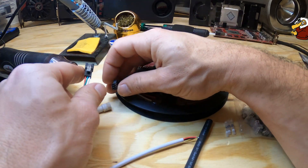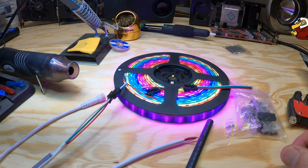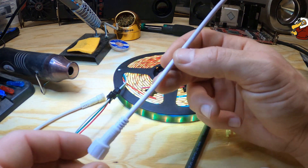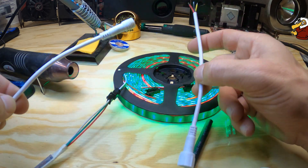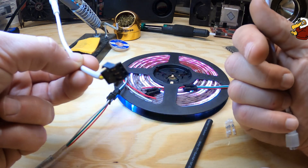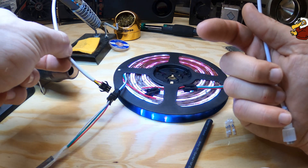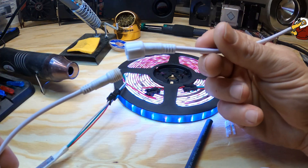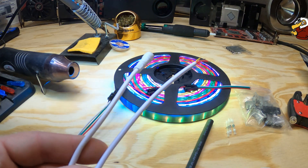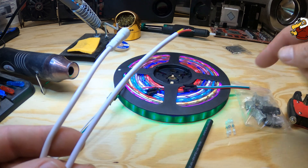We'll connect it up to our strip and you can see that our strip is doing a little test pattern thing. What we need to do is make it fit on here. I've made a little test rig so it'll snap into the receiving end, and we'll be able to test it working after we attach our new connector. Let's go over to the different types of connection methods.